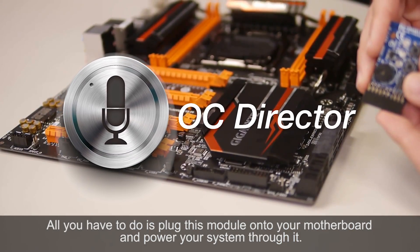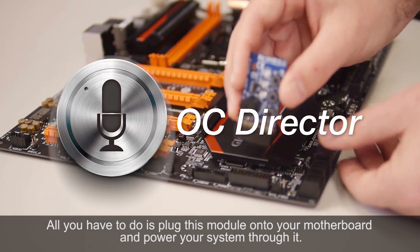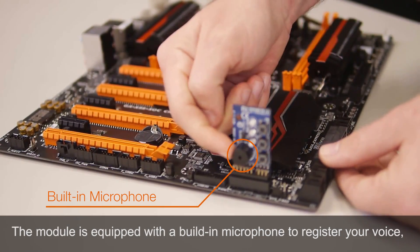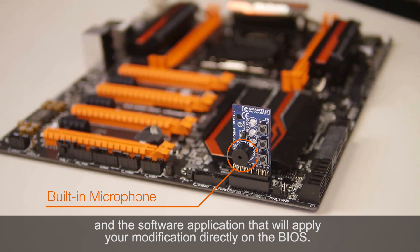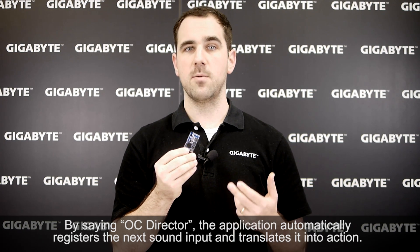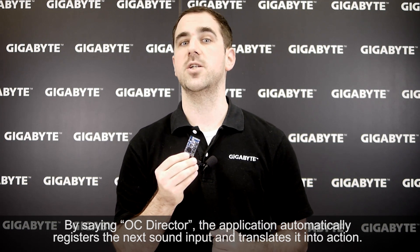All you have to do is plug this module onto your motherboard and power your system through it. The module is equipped with a built-in microphone that registers your voice and a software application that will apply your modifications directly on the BIOS. By saying 'OC Director,' the application automatically registers the next sound input and translates it into action.